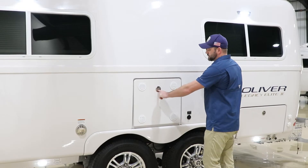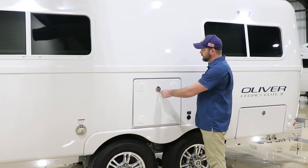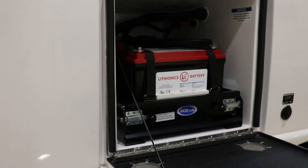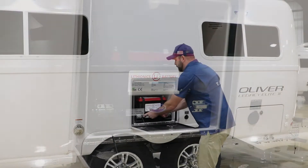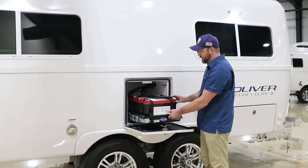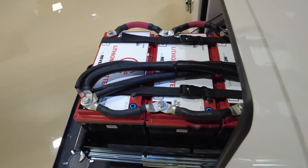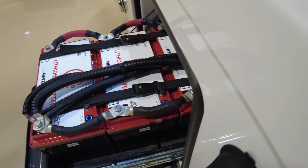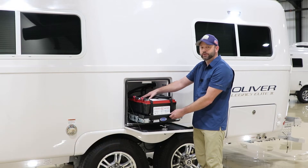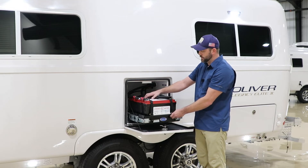Here we have our battery box. It has a compression latch that is lock-style, so you will have a key to lock and unlock it. Once open, you have access to the battery tray — pull both latches and slide the tray forward exposing the batteries. This particular model has the 130 amp-hour lithium batteries. You get three of these with the Lithium Pro package, resulting in 390 amp-hours. If you're a boondocker or travel where you won't have power, this is definitely a good package.